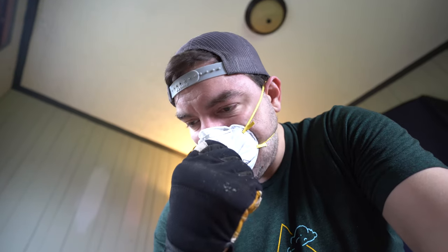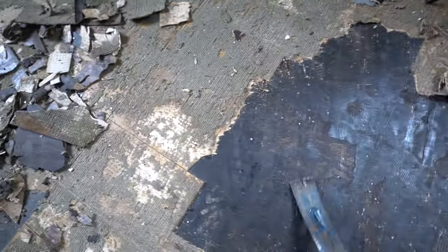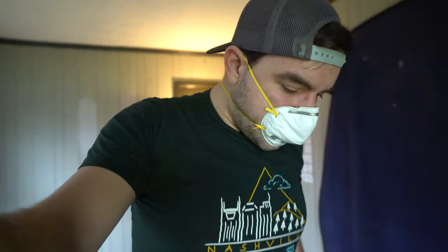It did not turn out to be easier. Taking up the linoleum didn't pull all the tacks out like I hoped. What I ended up with is this protective layer sitting right on the hardwood. It's just scraping up one bit at a time — that's what I'm going to be doing for the next hour or two. My back is killing me.